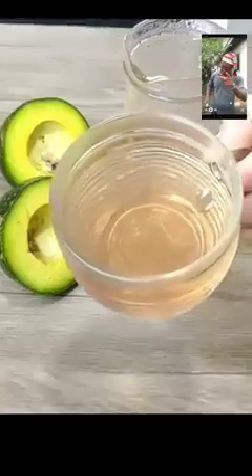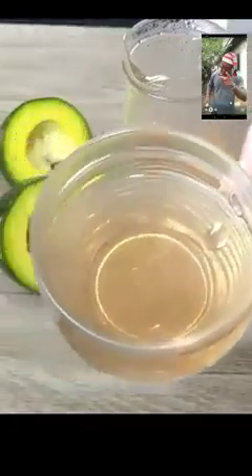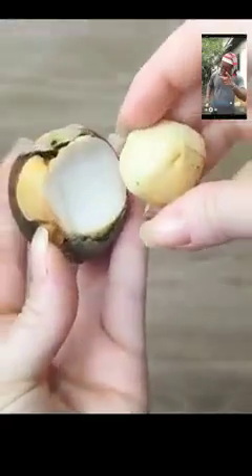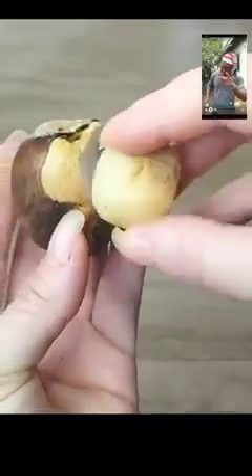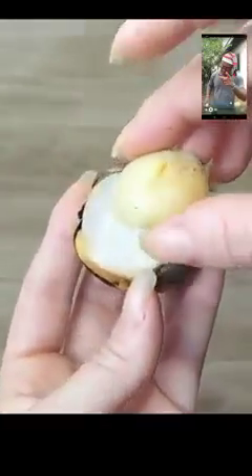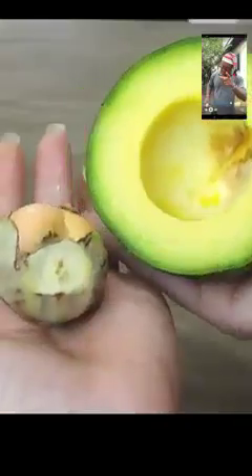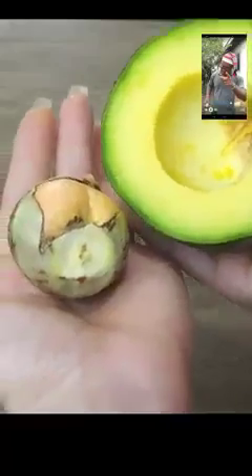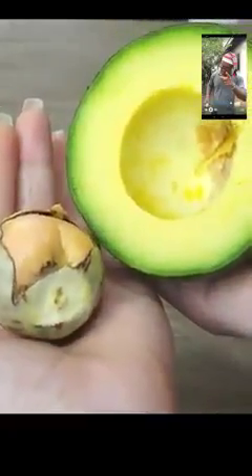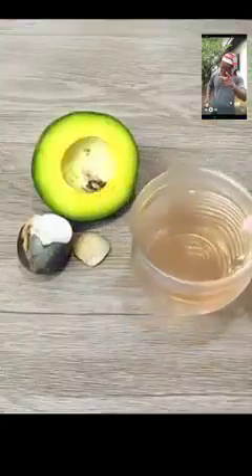Number six: it has the power to prevent the appearance of candida and several classes of fungus. Being rich in dietary fiber and natural laxatives such as saponins and tannins, avocado pit easily improves digestion and bowel movement. As a rich source of magnesium, avocado pits help maintain a healthy nervous system, improve sleep, and even prevent anxiety. Tell me — was this tip useful for you? If you've made it this far, leave the phrase 'I love avocado' in the comments along with the city you're watching from.